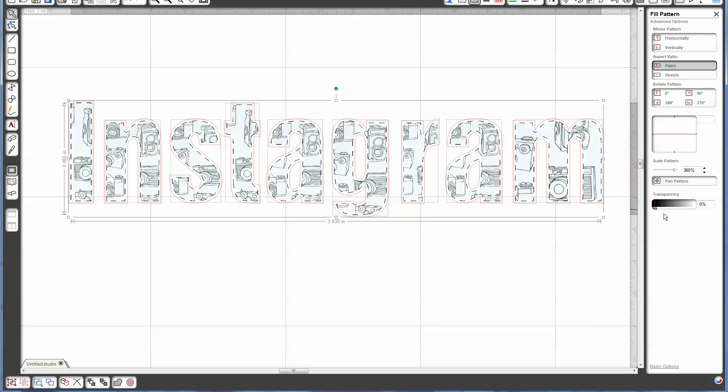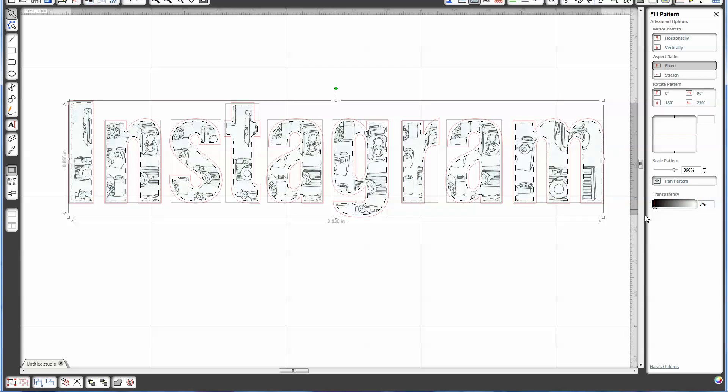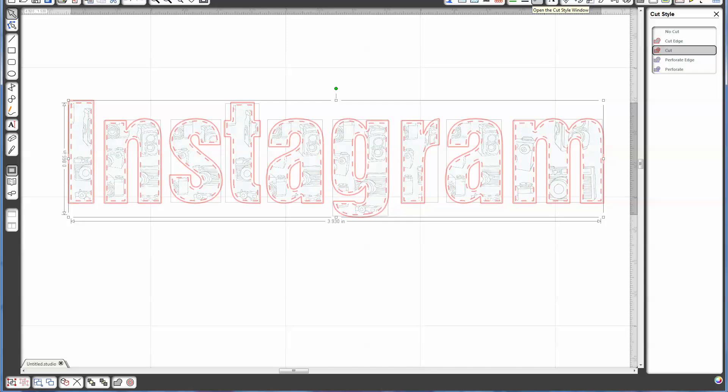Just to go over a couple of the different options besides pan and rotation, you can change the transparency. I want to go as dark as possible because it's a very light sketch pattern. The last step is just to go over to the cut window. Because we have a pattern where we created a perforated line, we don't want that line perforation cut today, so we want to go and tell it just to go ahead and cut the edge. There we go, that's it.